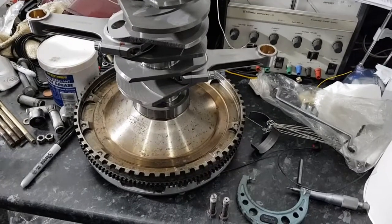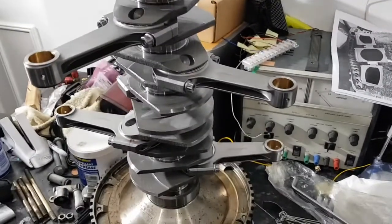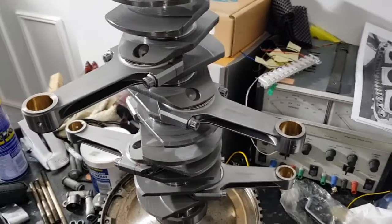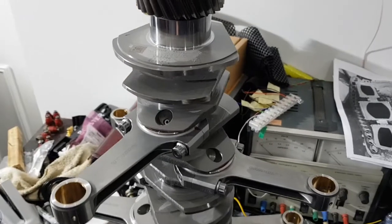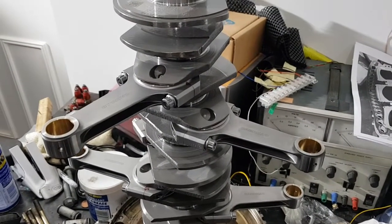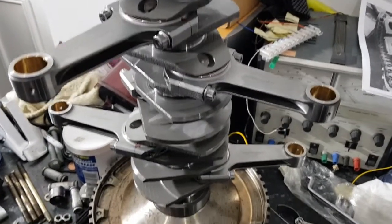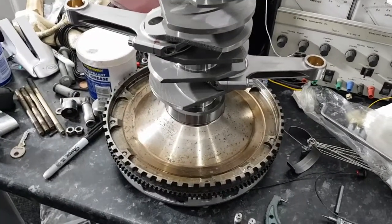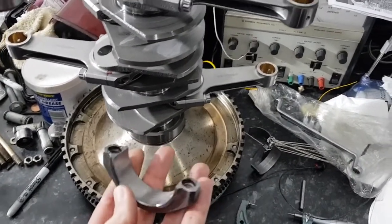With the balancing process all done, I now need to assemble the con rods onto the crankshaft. Before doing that, I've thoroughly cleaned the crankshaft — during the balancing process there's some machining work done on it, so it needs thorough cleaning. I've done that with brake cleaner and cloths. Once that's done it's ready to mount the con rods, starting at the flywheel end and working my way up.